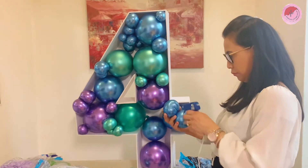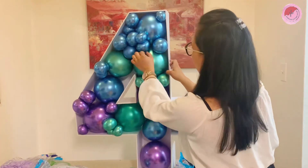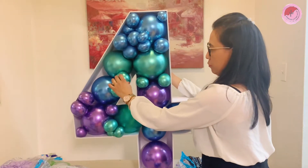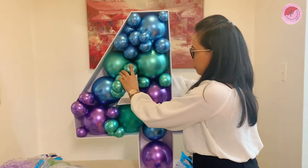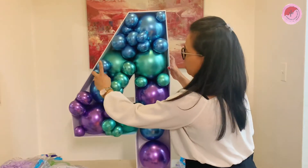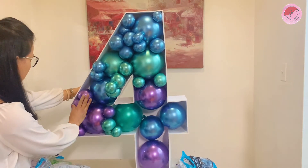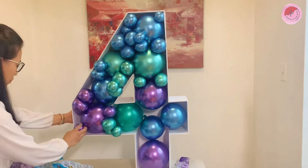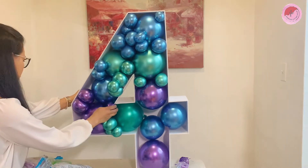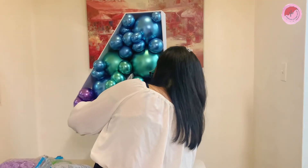And this is my progress on my mini tutorial of balloon mosaic number 4. I hope you like it. Please hang tight and be patient and soon you're gonna see the result of the balloon mosaic. If you want to make an affordable balloon mosaic, you can always go to Dollarama to buy your foam board. It's really cheap and you can save more.